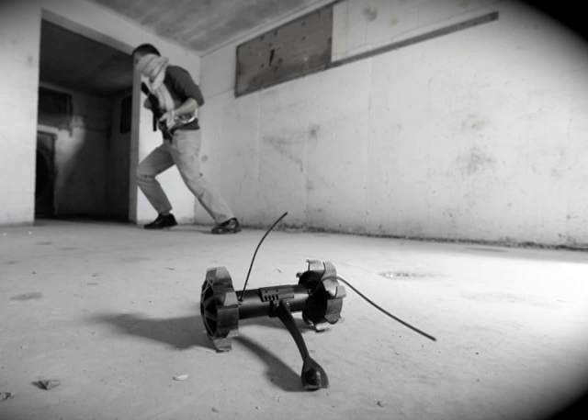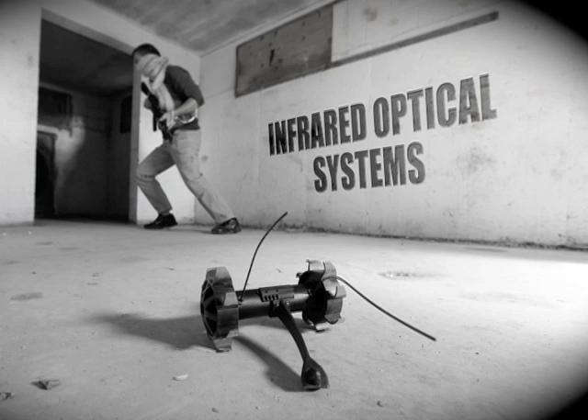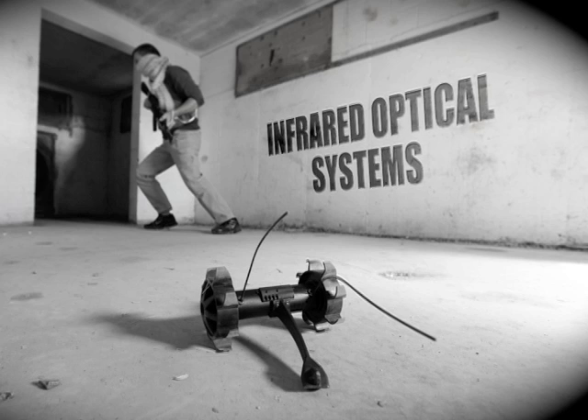The Recon Scout XT has infrared optical systems that automatically turn on when the ambient light is low, allowing the warfighter to see in complete darkness.